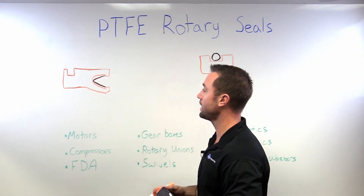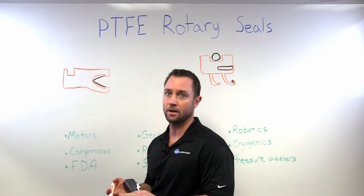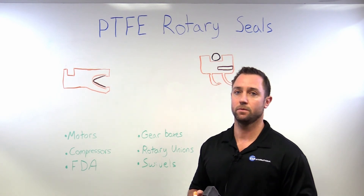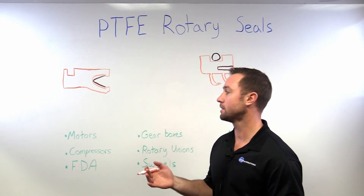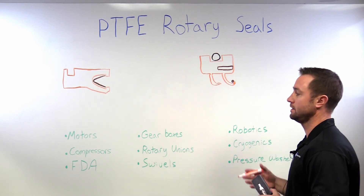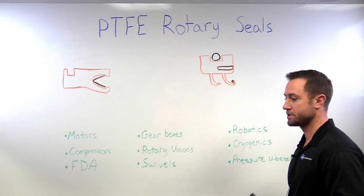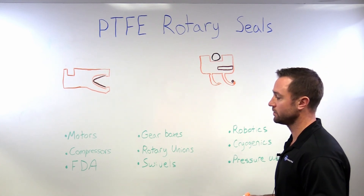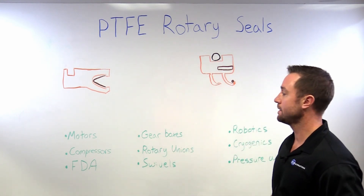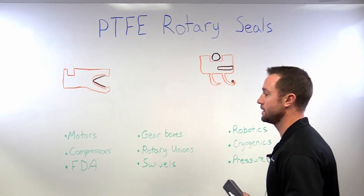We've got a wide range of possibilities with PTFE and we can tailor the fillers depending on the application conditions and the performance criteria needed. There's a wide range of additives that we can put in the PTFE to tailor to the needs, and a wide range of applications that these seals can be used in. A lot of times you'll see them in gearboxes or motors, pressure washers where we've got high pressure, rotary unions and swivels, compressors. The Virgin PTFE is FDA compliant so it's a good option for those applications. Cryogenics — due to the wide temperature range — and robotics are pretty common too.